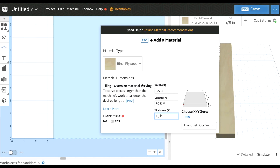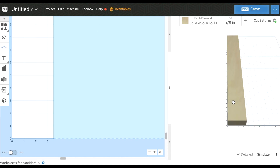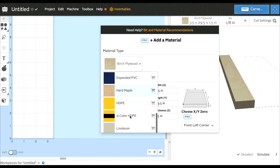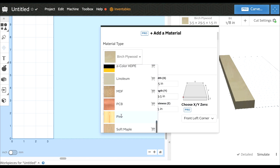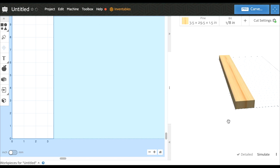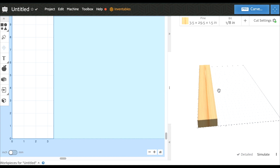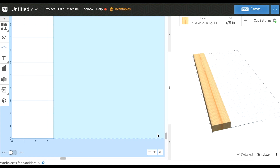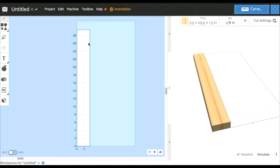That's going to represent the two by four. We're going to change the material to pine because that's what we're going to be using - so it looks like a two by four. We'll hit the home button and you can see this is going to be our two by four. Now what we need to do is create a bunch of lines that we're going to cut in with the CNC machine.